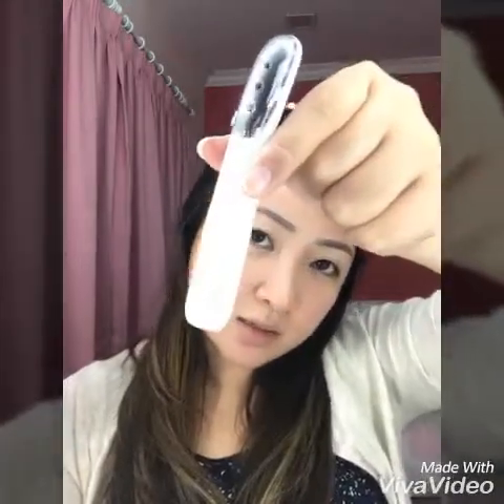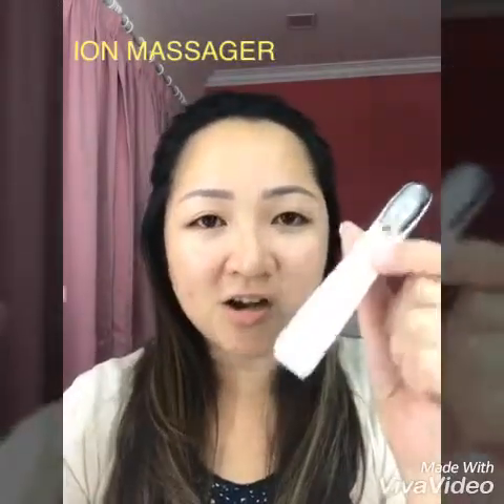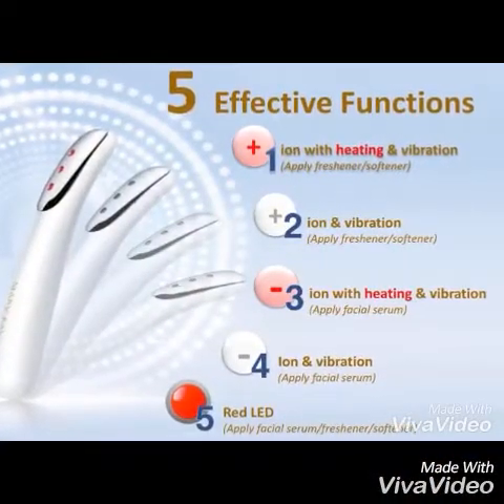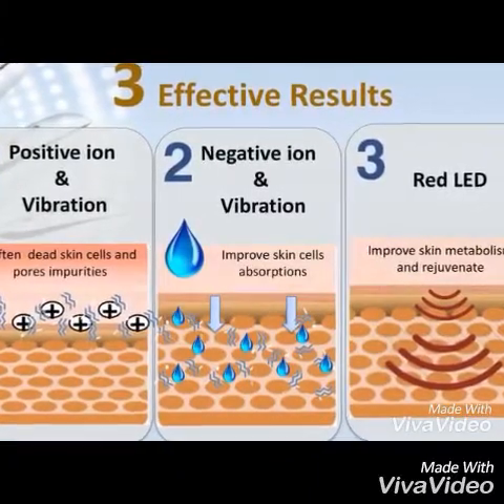Hi everybody, thank you for watching. I'm going to show you the Mary Kay Ion Massager. This is the latest beauty device and I'm going to show you how to use it. The wonderful thing about this is it's so handy and small, easy to bring everywhere, and very easy to use.